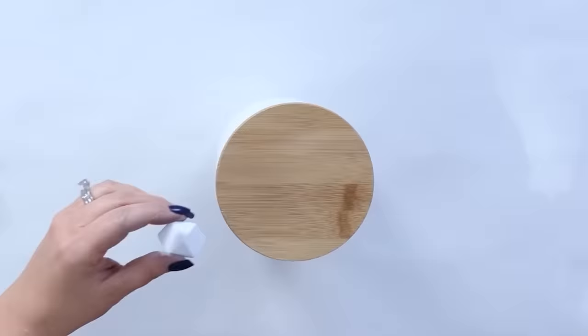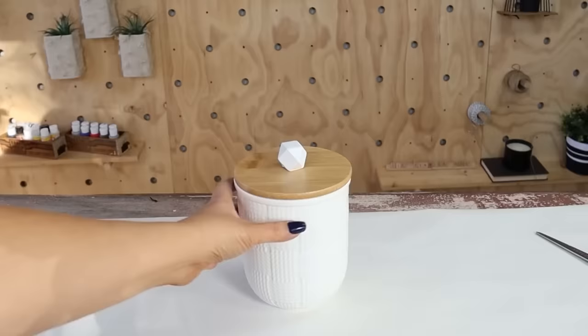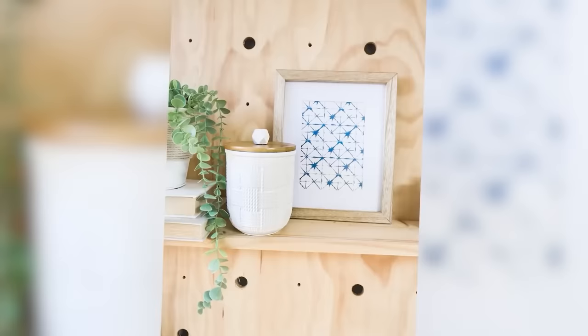This was a quick DIY, but I think it added a little something extra to this canister. I wanted to show you guys how beads are a very simple, inexpensive thing you can use to create knobs — you don't always have to spend a ton of money, especially in a situation like this where it's just sitting decoratively on top and not being pulled on a cabinet.